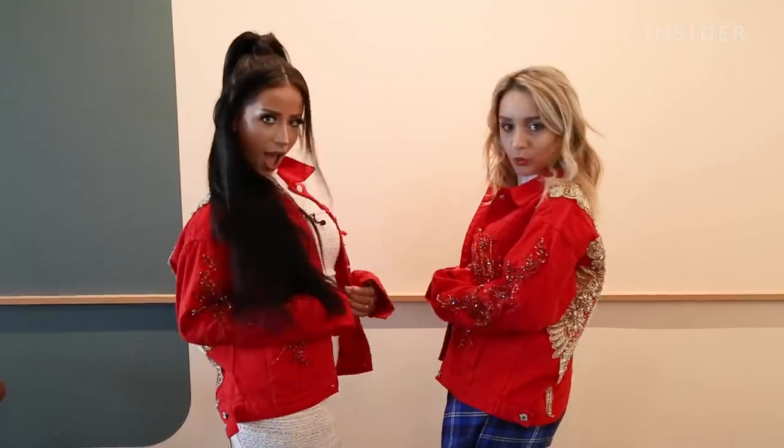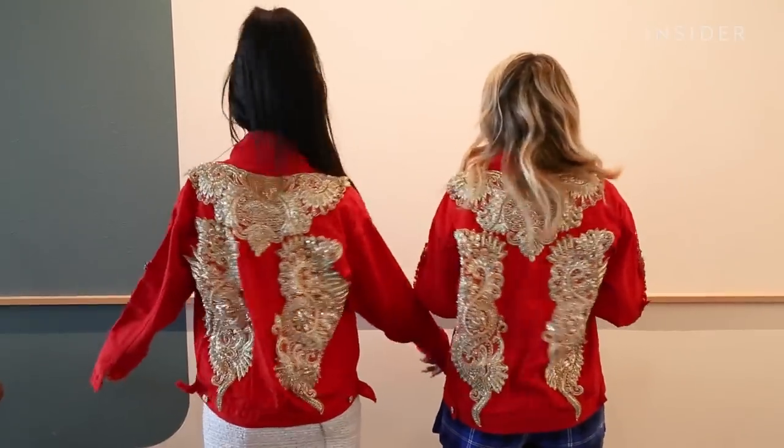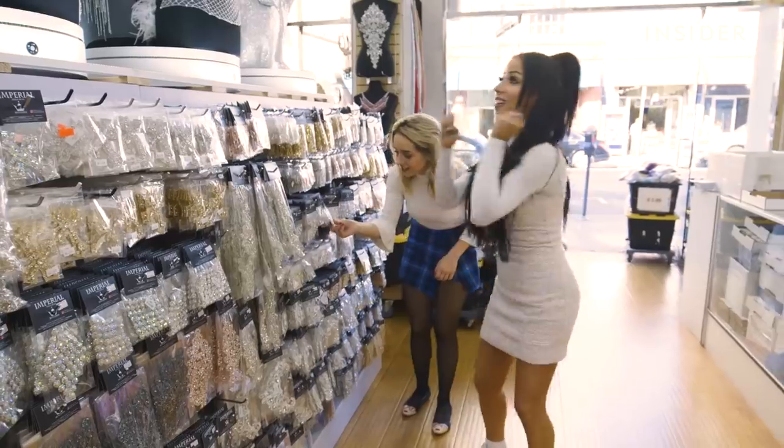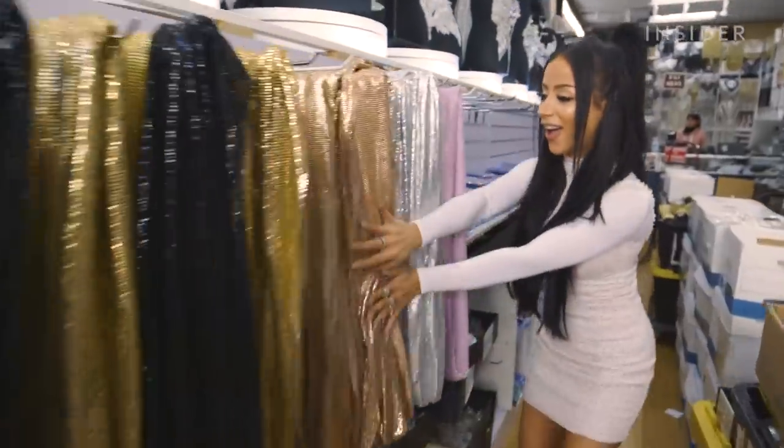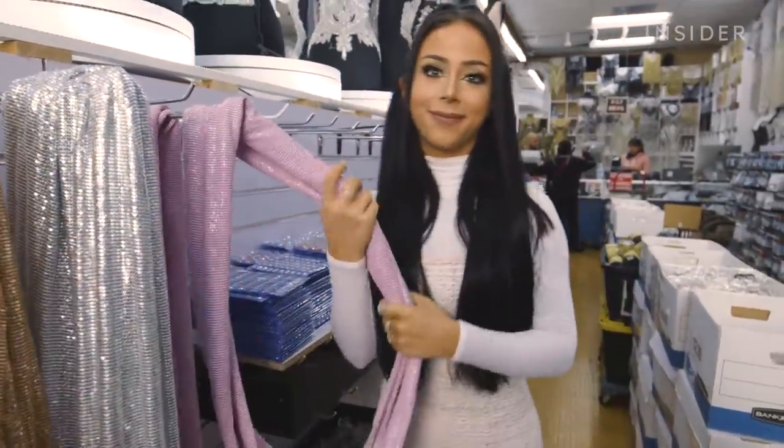I met up with Amber in LA to create a blinged-out outfit. We are downtown at my favorite store — this is Imperial Trim and Bead. You've seen it in basically every single one of my videos. We're visiting our crystal dealer, Benny, and we're going to pick out some glittery, fabulous stuff. I'm excited.